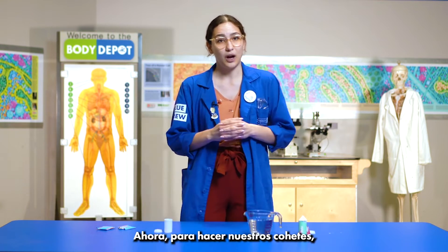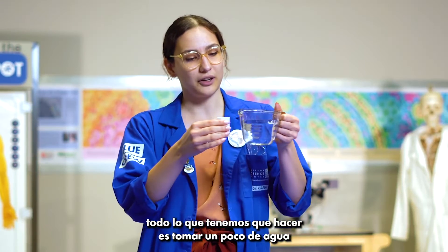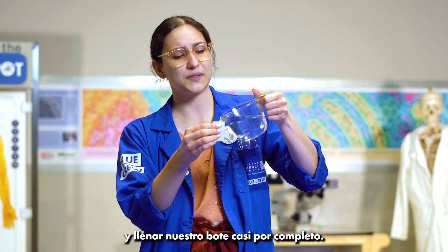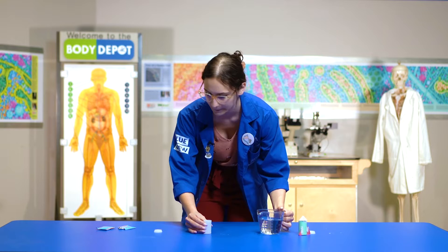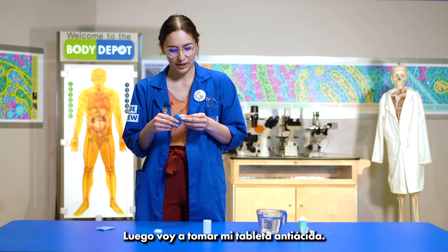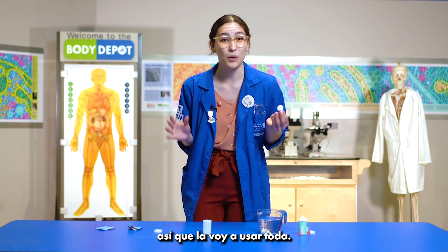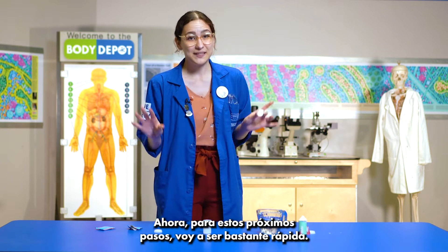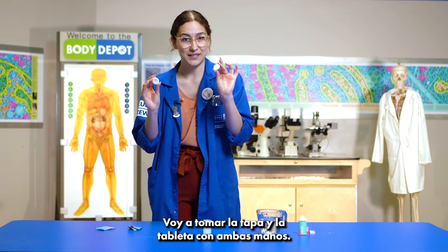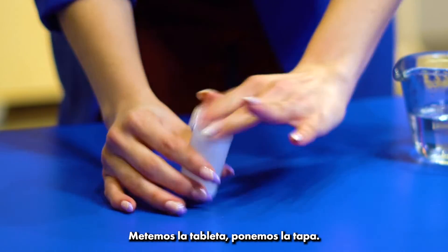Now in order to make our rockets, all we have to do is take a little bit of water and fill up our canister almost all the way. Then I'm going to get my antacid tablet. The whole tablet fits in my container so I'm just going to use the whole thing. Now for these next steps I'm going to be pretty quick. I'm going to take the cap and the tablet in both hands. In goes the tablet, on goes the cap.